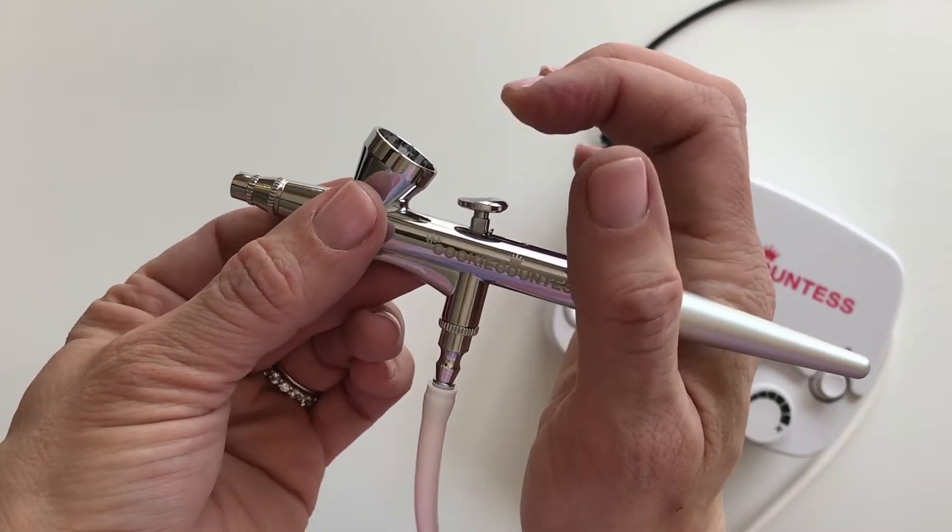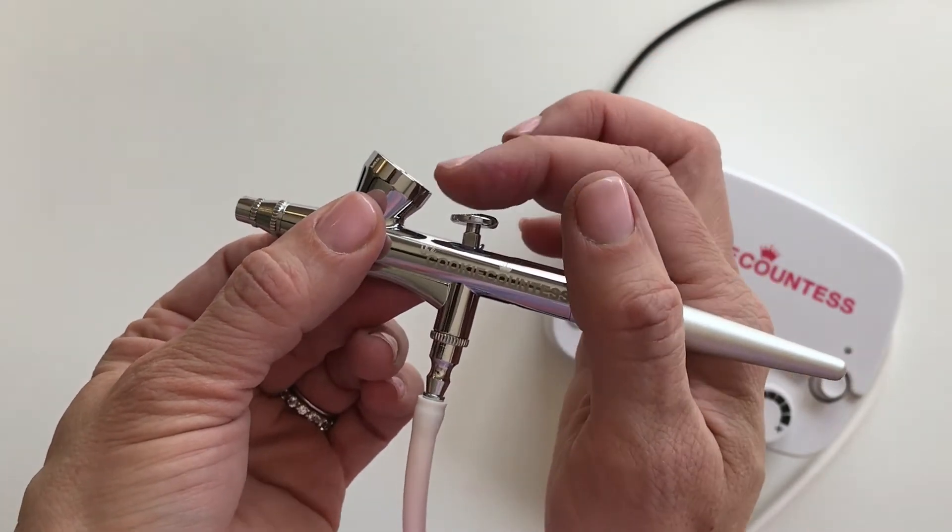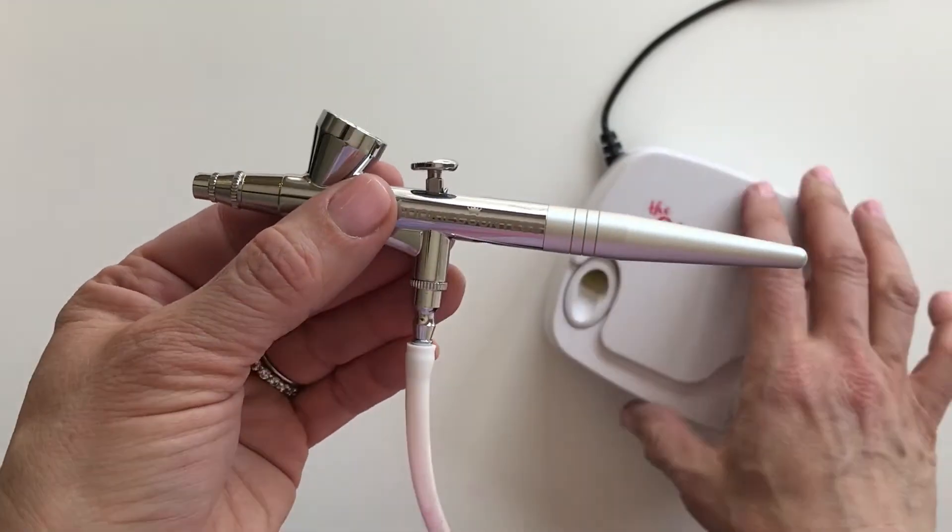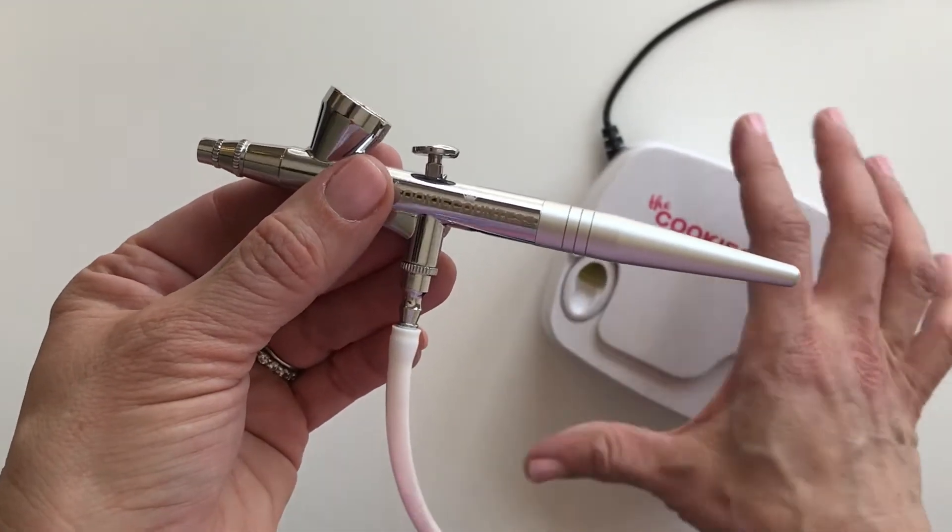That's the difference — that's a dual action gun. This is a single action gun. Most of your small compressor guns are going to be single action.